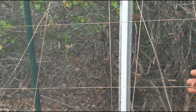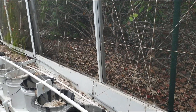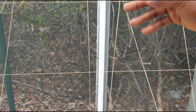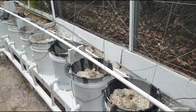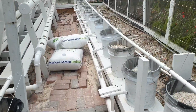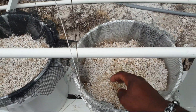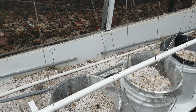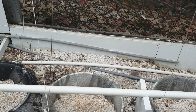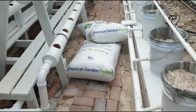Before moving on to the NFT system, these are basically support cards used for trellising — any kind of plant support. If you're planting tomatoes, these can be used to keep the vines upright. Also, what you're seeing in the buckets is perlite — that is one substrate or growing medium you can use in your hydroponic setup. You can also use gravel or rock wool.